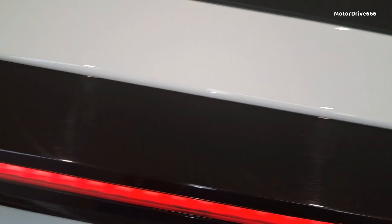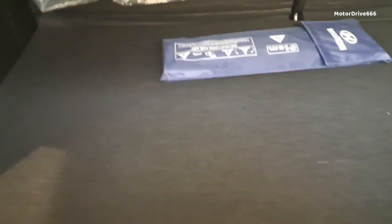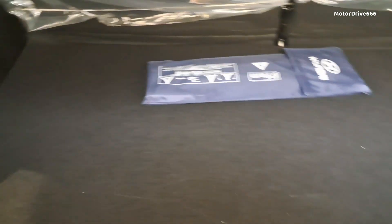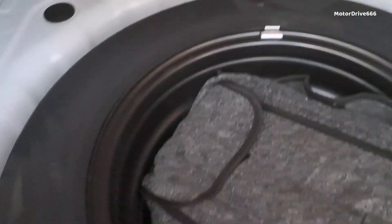Let's open the boot. After opening the boot, we can see a partial tray. The space is a little deep — there is a decent amount of space. When I talk about the boot capacity, we can see the boot is 350 liters. The spare tire is here; it is likely a steel rim matching the rest.